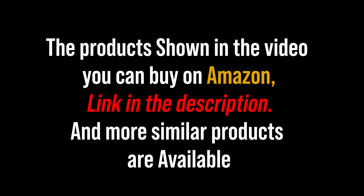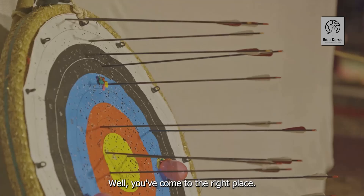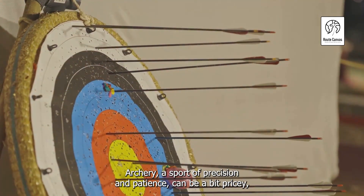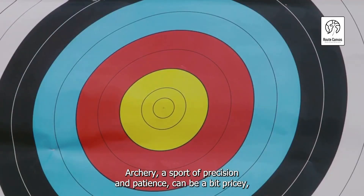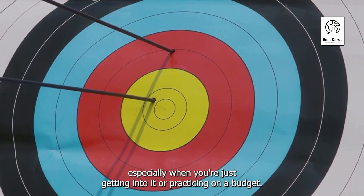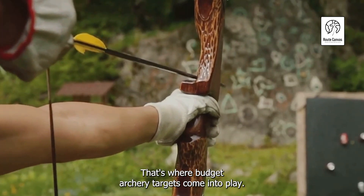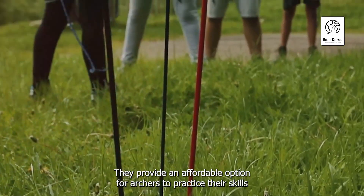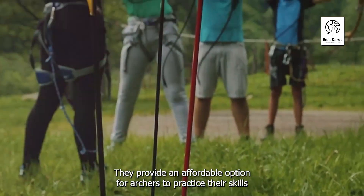Looking for the best budget archery target in 2024? You've come to the right place. Archery, a sport of precision and patience, can be a bit pricey, especially when you're just getting into it or practicing on a budget. That's where budget archery targets come into play — they provide an affordable option for archers to practice their skills effectively.